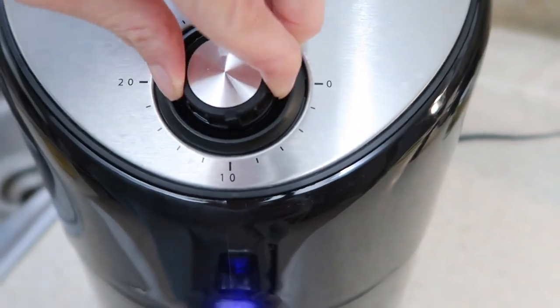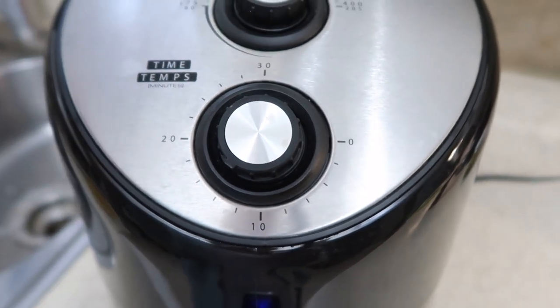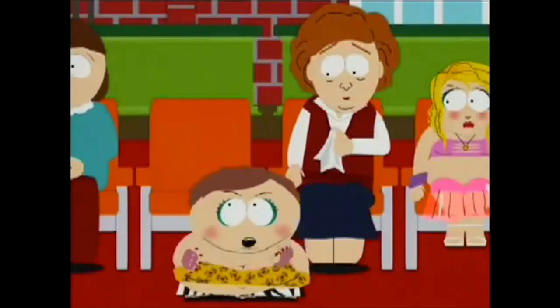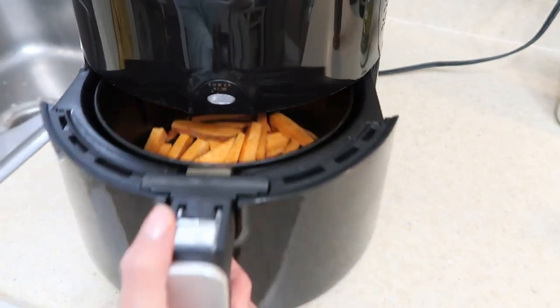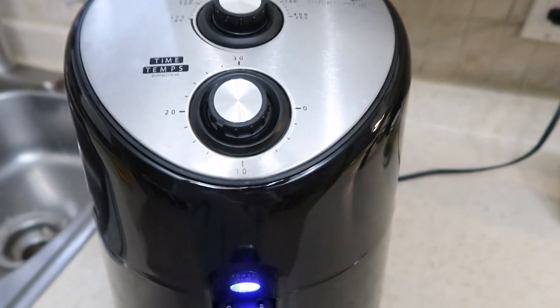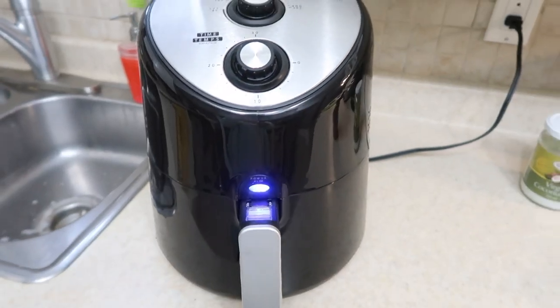In they go. I'm going to set this to about 12 minutes. They say you preheat it for three minutes — I don't really ever see a need to, I'll do what I want. The beauty of the air fryer is you can check it halfway through cooking, have a look, shake them up, put them back in — that's never a problem, it never ruins anything. So I'm going to come back and check on this in six minutes.